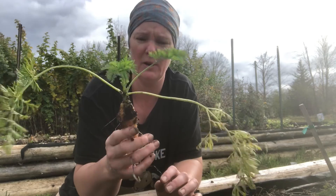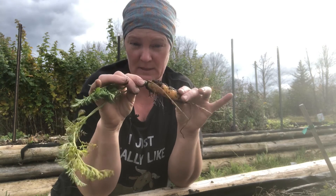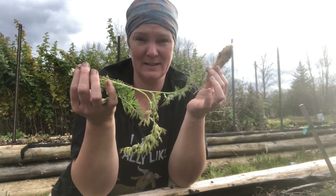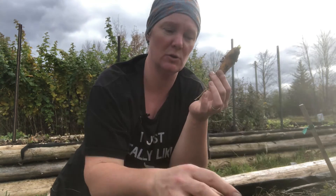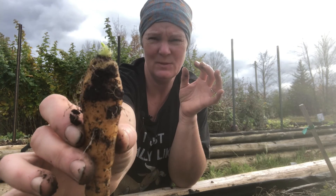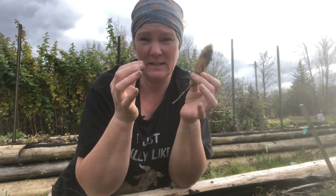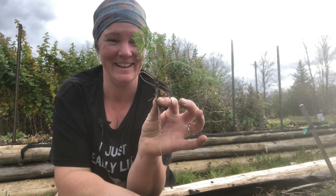Let me show you what I do for the tops. This is a nice beautiful carrot — definitely one I want to put into long-term storage. All I'm going to do is take the top and twist it off. You don't want to cut down into the carrot because then it won't last in long-term storage. The tops get set aside to be fed to the goats, sheep, cow, or horse — any one of my animals will absolutely enjoy that.